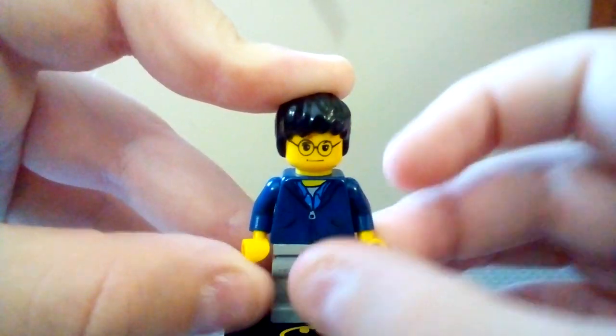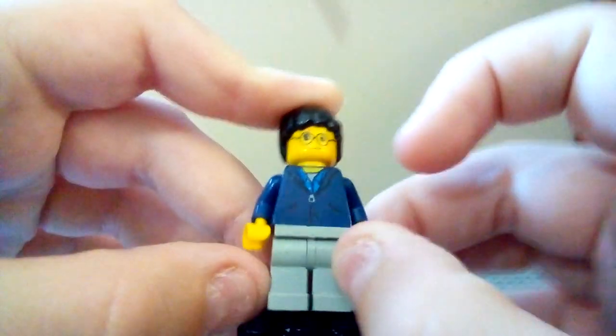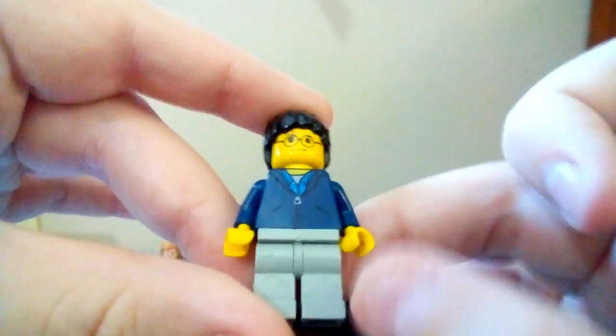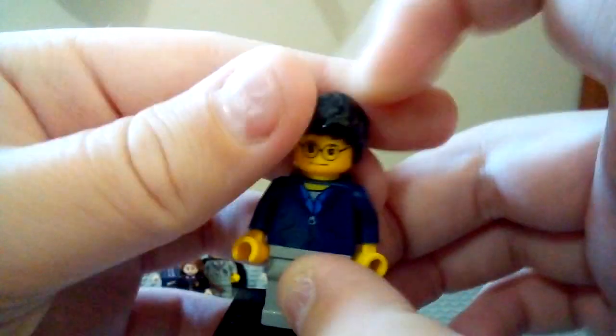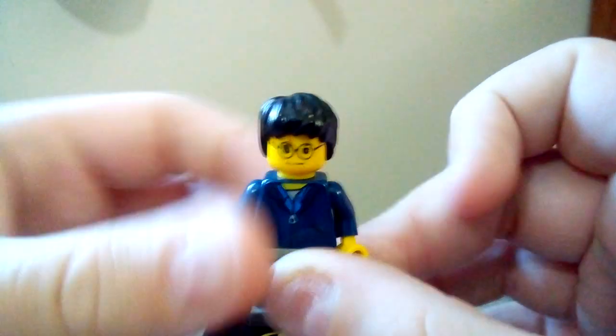He has the tall legs, the light grain — you can see all the chips and dents on those legs. This is the yellow-skinned minifigure; his mouth is a little bit scratched out there, and he has the old hair piece.